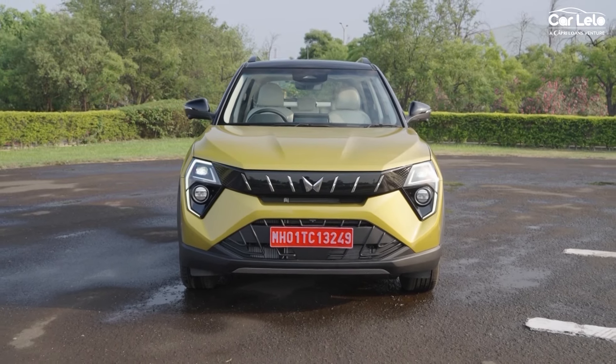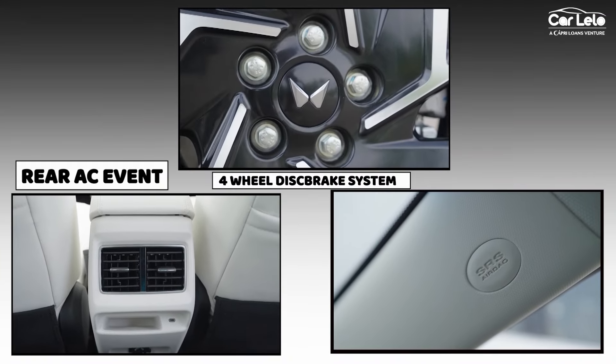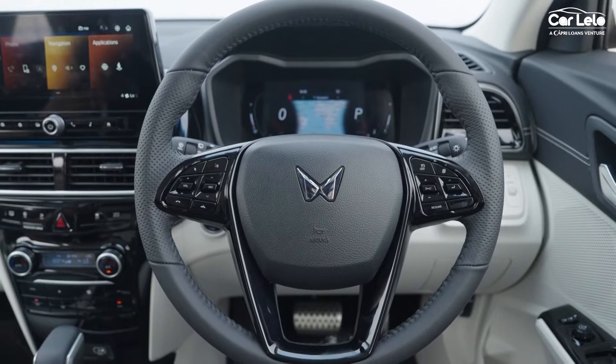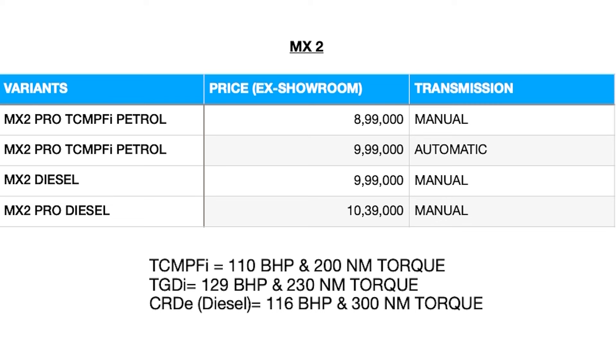On the base variant you get the new front look with LED DRLs, but the projectors are halogen-based. Notable standard features on the MX1 include a four-wheel disc brake system, rear AC vents, and six airbags as standard. You get 16-inch steel wheels, variable steering technology, adjustable rear headrests, and the option to choose from three different color options.